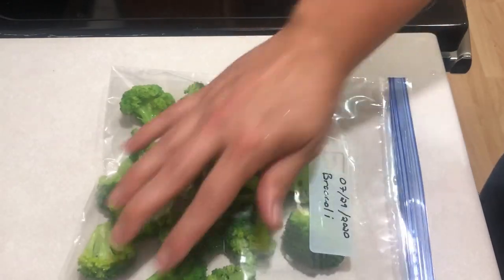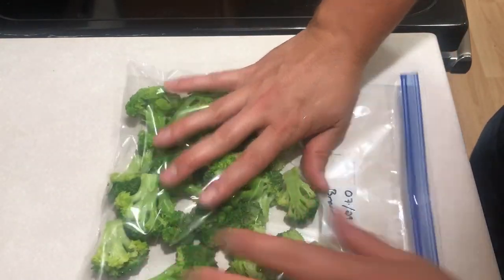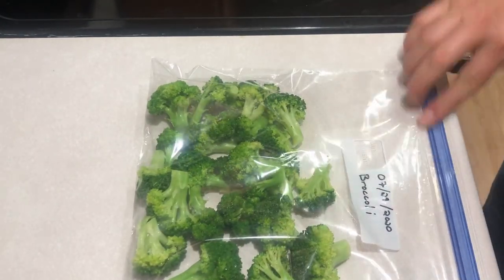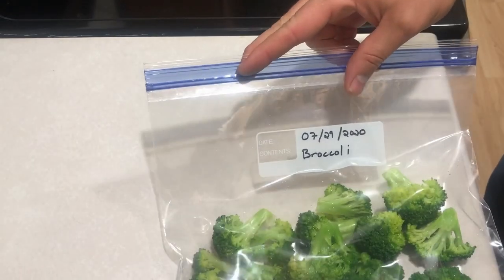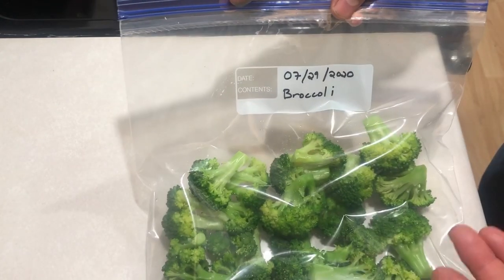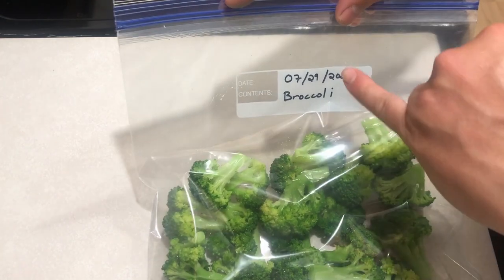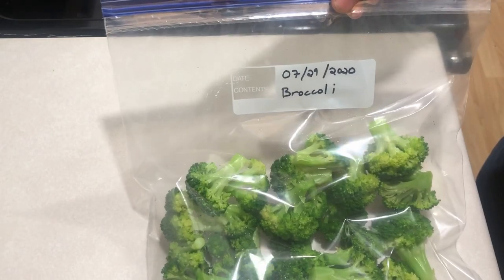We package it in our freezer bag, get the excess air out of it, and seal it up. One little detail we've forgotten in the past that makes life easier is to put the date on it and label what it is. Now I know you can tell this is broccoli, but labeling your frozen food is not a bad idea and it helps you figure out just how long it's going to be good for.